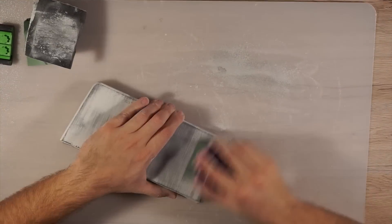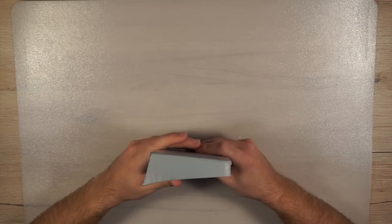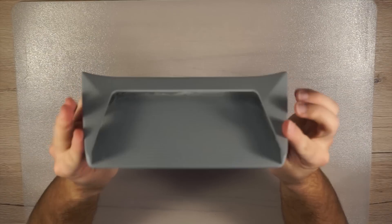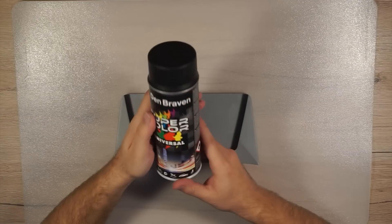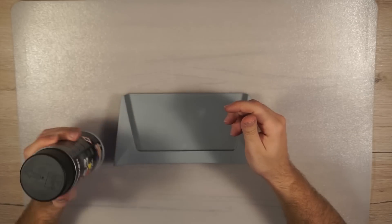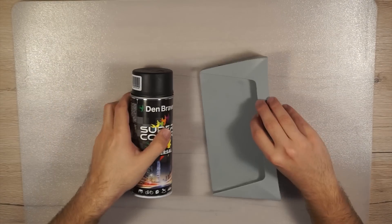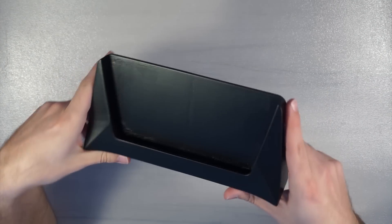After sanding the holder with several sanding papers, I used primer to make sure everything is smooth. Two coats of primer with wet sanding in between are more than enough for our project. Then I painted the part with matte black paint to match my car's interior colors. To get a nice finish you have to spray light coats and wait around 10 to 15 minutes before applying another one. This is how it turned out after 3 coats of paint.